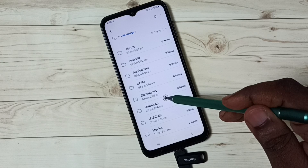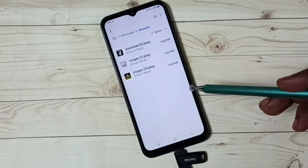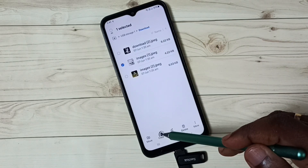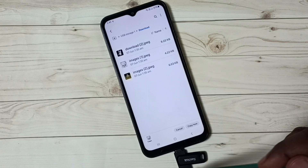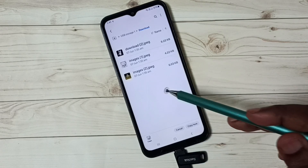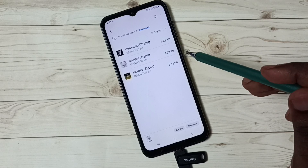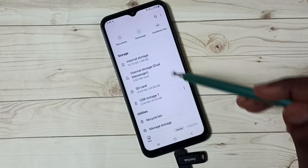Let me select one folder — I'll select Download. Then I'm going to select one image. Select this image, then tap on Copy. Done — so now I have copied one image from this pen drive. Next I need to paste this image into the mobile phone. Let me go back to the main screen of the file manager app.